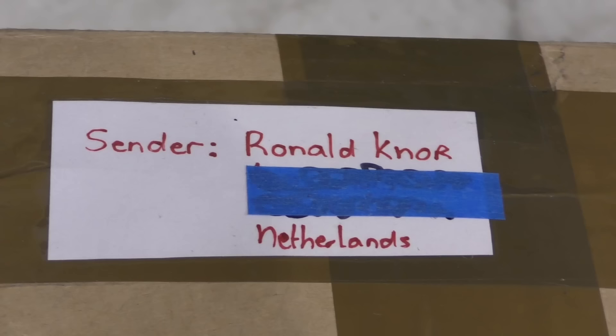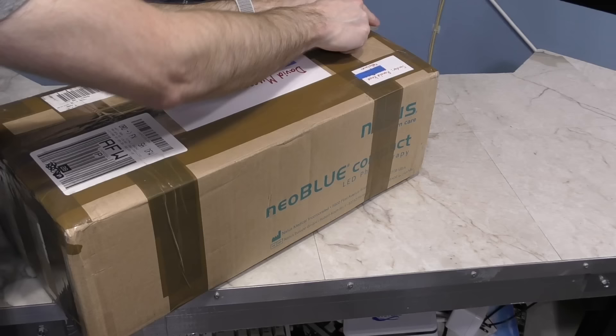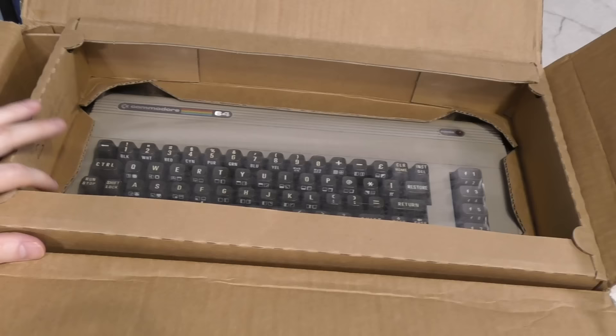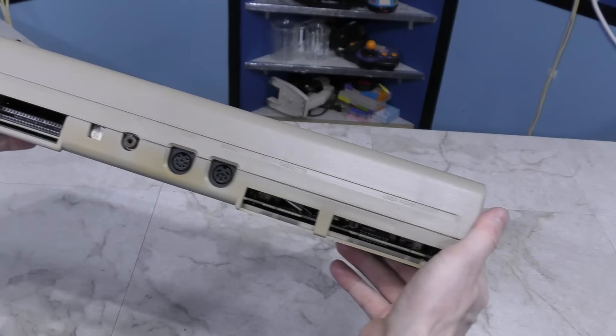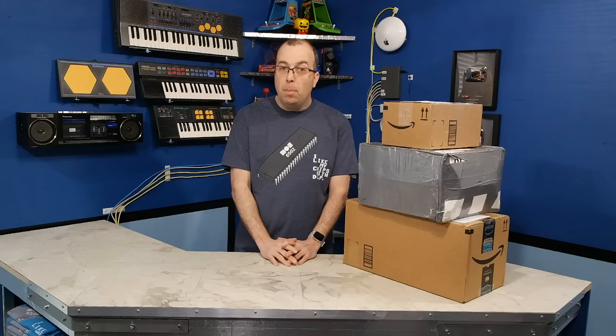This is the last package of the month, which arrived on the last day of the month — basically yesterday. This is from Roland Nohr, shipped from the Netherlands. Looking at the custom sheets, it says there is a Commodore 64 inside. You might be wondering why on earth I'd need another one. The truth is there's nothing out of the ordinary about this computer, except that it's a PAL unit from Europe. I don't currently have a PAL unit and I want to play Sam's Journey, so hopefully I can get this one working with my existing power supply and such. Thank you, Roland.